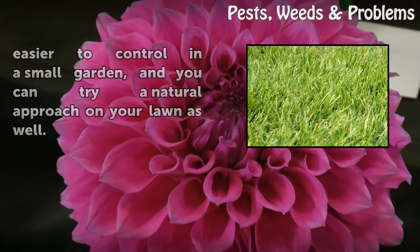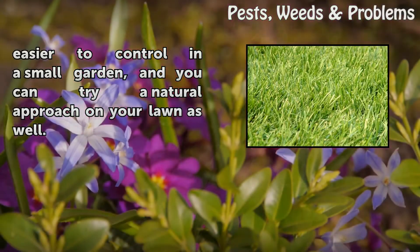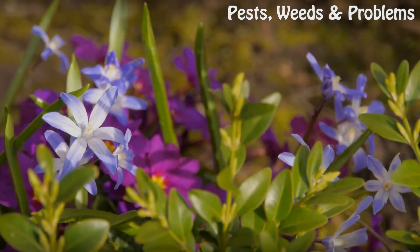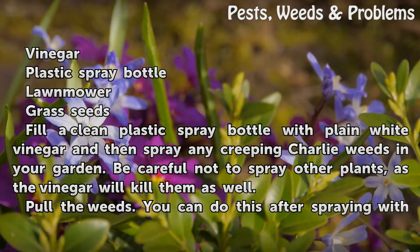However, it can be easier to control in a small garden, and you can try a natural approach on your lawn as well. Things You Will Need: Vinegar, plastic spray bottle, lawn mower, grass seeds.